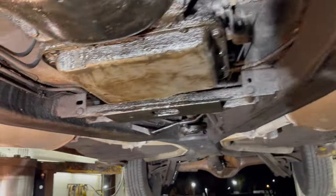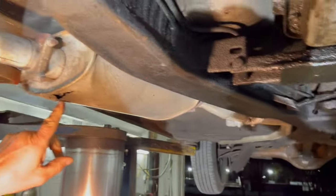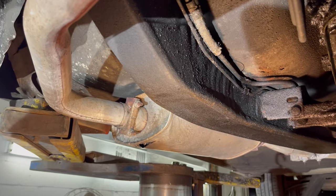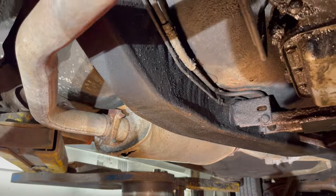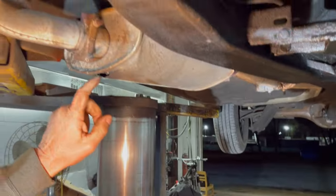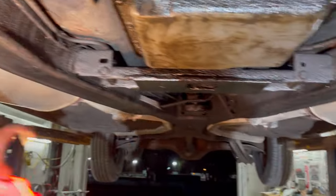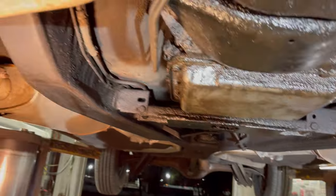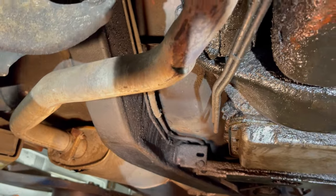Over here we have a muffler that is blown out. I didn't replace it because I figured whoever buys the car might want to put turbo mufflers or quiet mufflers on it — it's their choice. So again, it's noisy from that. That one's not blown out, but you would want to replace them both. The exhaust is rock solid.